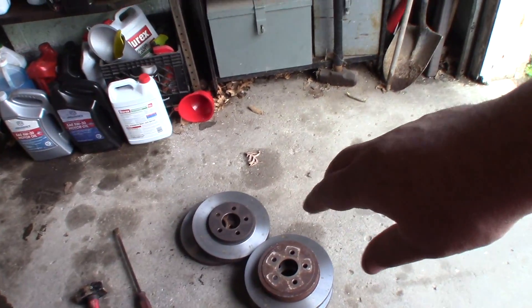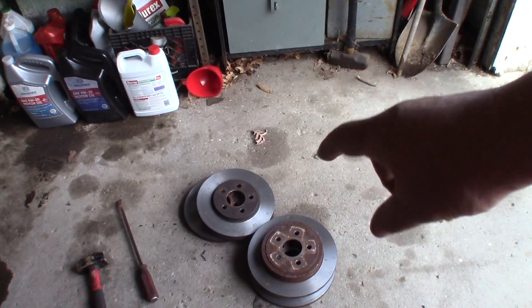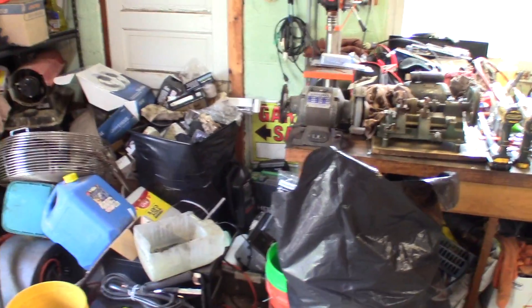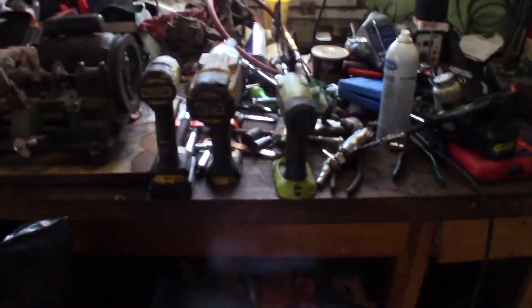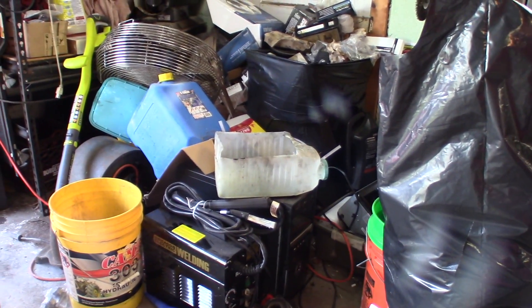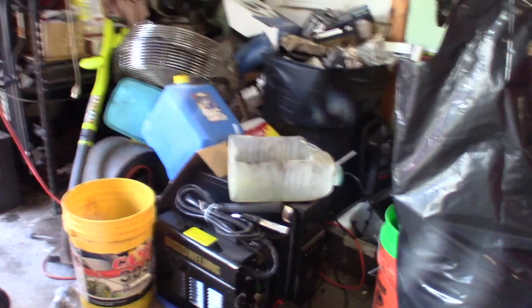I tried to find a set of front rotors off a New Yorker that were the right dimensions, but the hat was too deep on it. So I'm just going to work on cleaning up. I've got tools everywhere and everything needs organized. My mobile vehicle looks about the same — it needs cleaned up and organized. While I'm waiting on parts, I'm just going to work on cleaning up and organizing stuff.